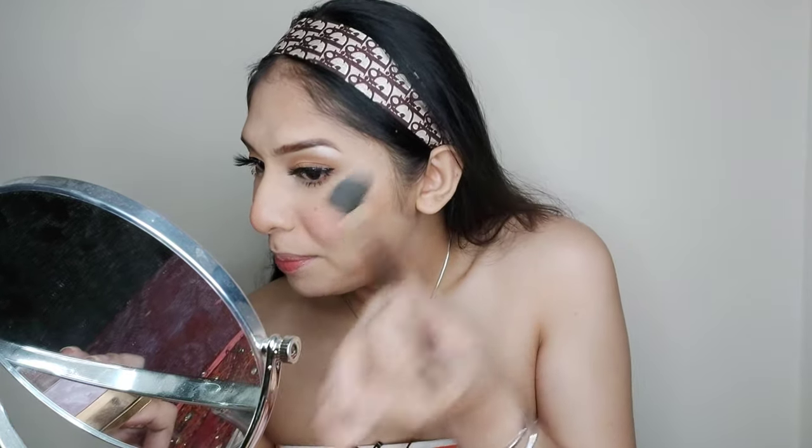Now I'm adding highlighter — mixing the three together. Yes, give me that glow!